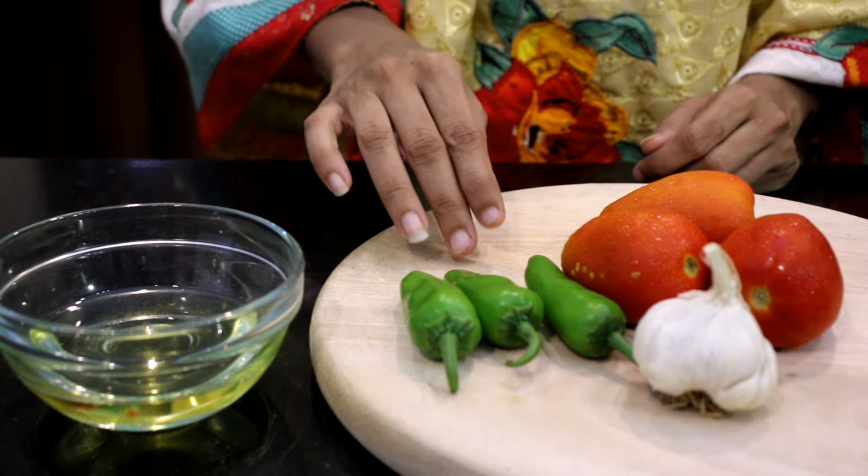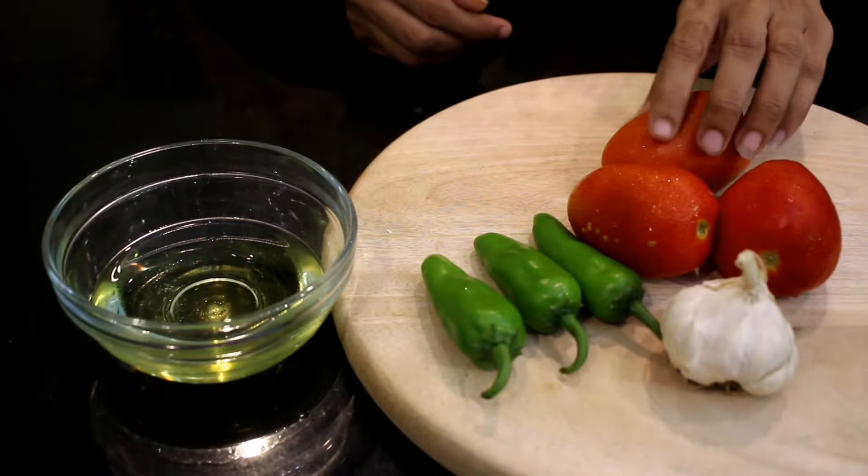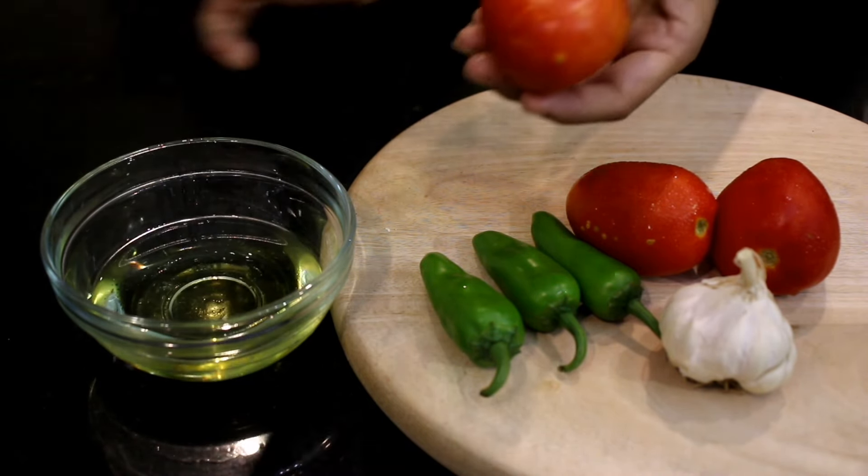If you eat more tomatoes, you can reduce your taste. People use the lemon tomatoes. I have small tomatoes. We will grease the tomatoes in the oil so that the tomatoes will be easy to cook.